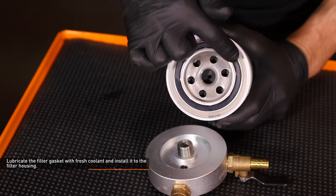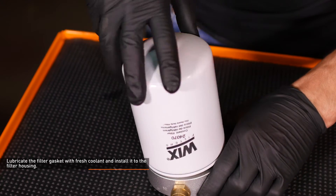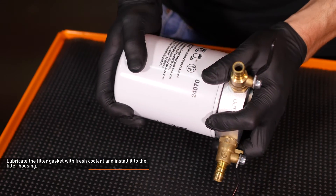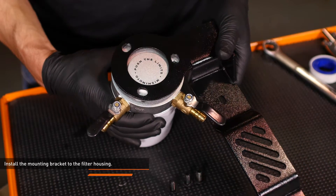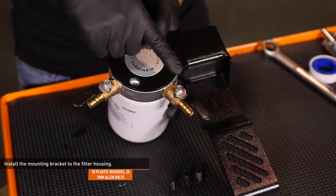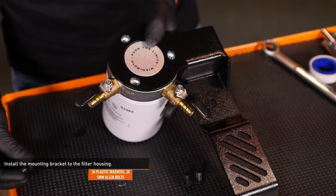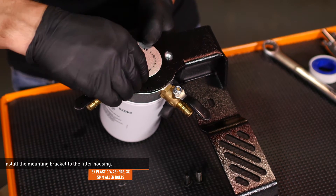Lubricate the filter gasket with fresh coolant and install it to the filter housing. Locate the hardware provided with your kit and install the mounting bracket to the filter housing, orienting the housing on the bracket as shown here. Install the bolts but do not fully tighten them yet, as you may need to adjust the position later.